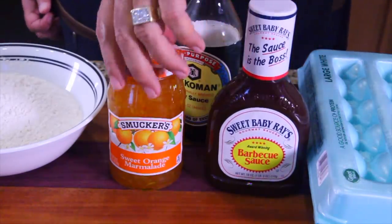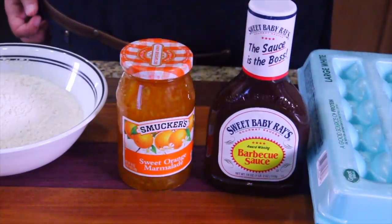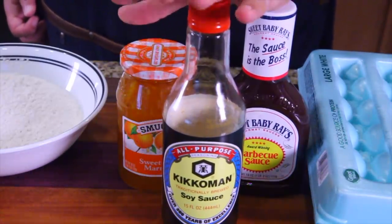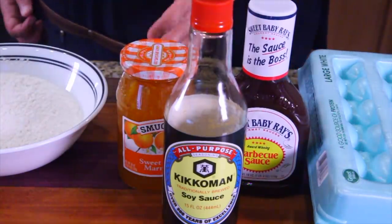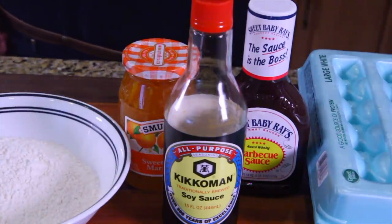So you've got some orange marmalade by Smucker's, you've got Sweet Baby Ray's barbecue sauce, and a little bit of soy sauce. All three of these help you make the glaze for your orange chicken. Some egg and some flour in the bowl here, and we look like we're doing good. Everything's ready, so let's go get our chicken — we're going to cube up our chicken first.